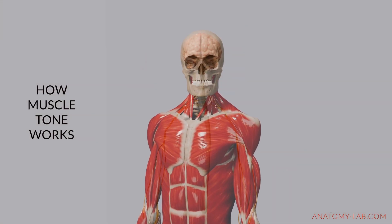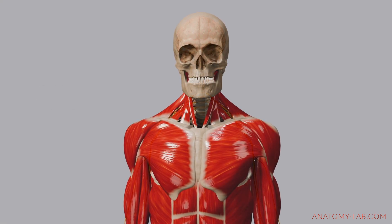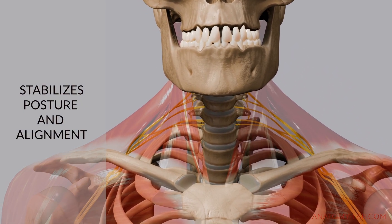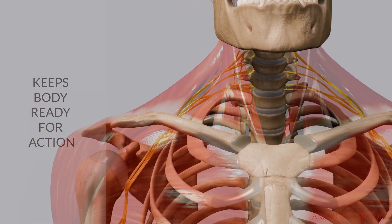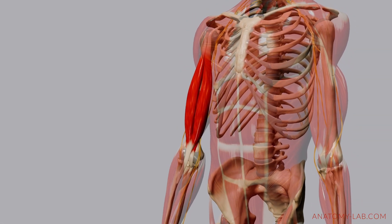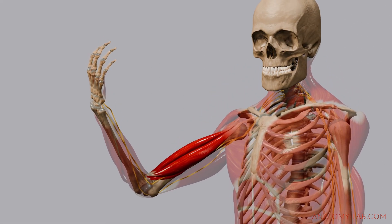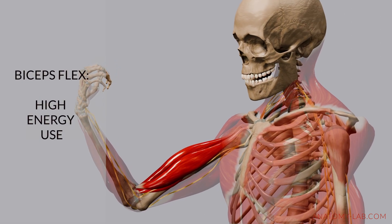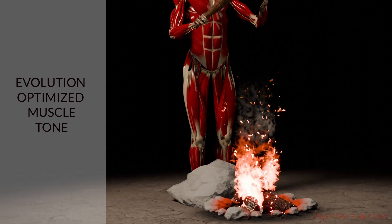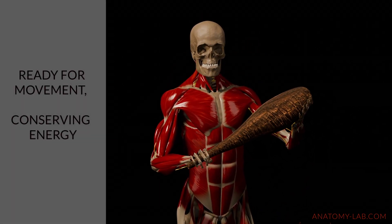Every muscle has a certain level of tightness, known as muscle tone, which is controlled by signals from the brain and regulated through the nervous system. Muscle tone is a low-level tension maintained even at rest, stabilizing posture and alignment while keeping the body ready to respond to different forces, all without creating a visible flex or increasing your muscle size. When you flex your biceps, your brain sends a strong signal to fully contract the muscle, making it visibly harder and larger. A strong contraction like a biceps flex uses a lot of energy, so evolution has optimized muscle tone to keep muscles subtly active without constant full contractions.